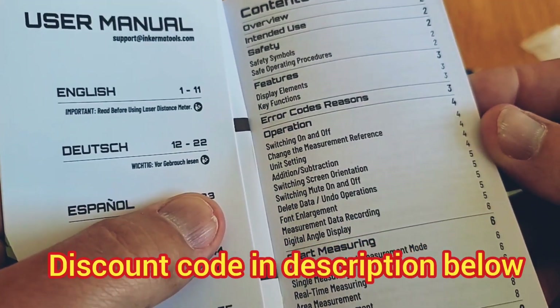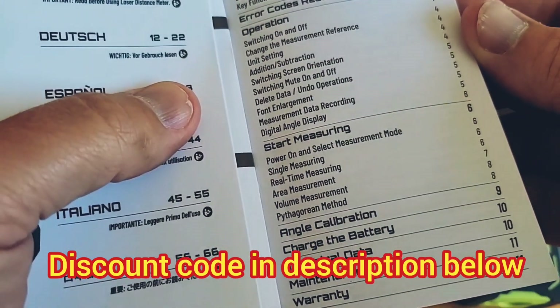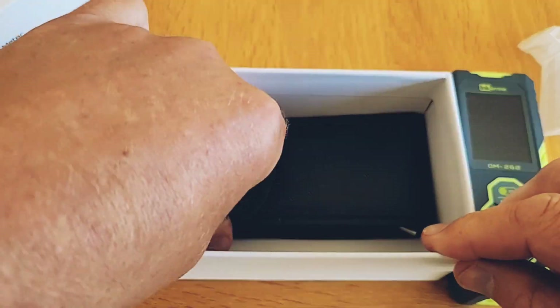All the information you'd expect is in there, including details of a three-year warranty, which shows that Inkerma must be pretty satisfied that this is built to last. There's a carrying pouch which has a belt loop.